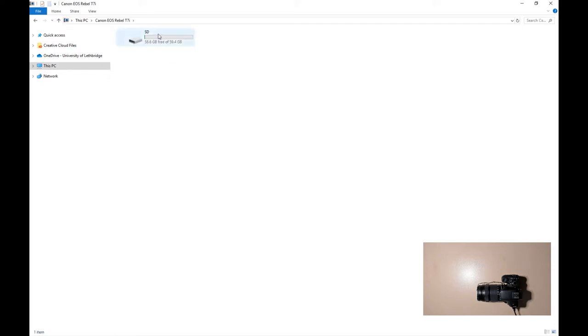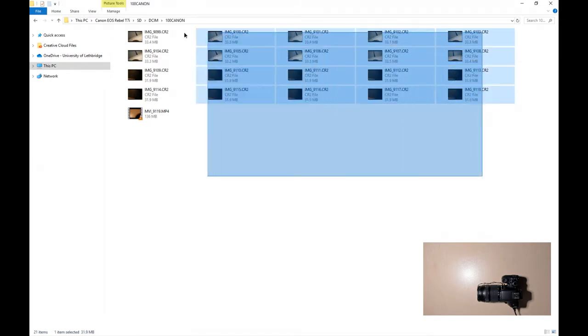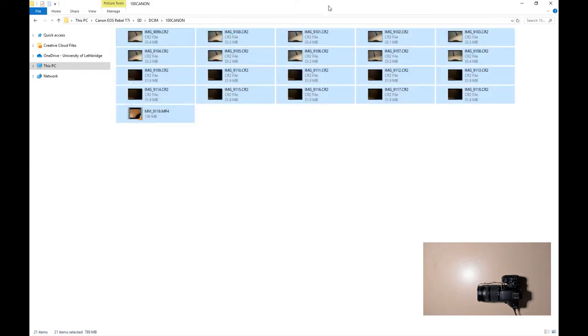When you click on that, you'll see the folder. You generally want to go to DCIM, Canon 100, and then you'll see all the content that was just taken with the camera.